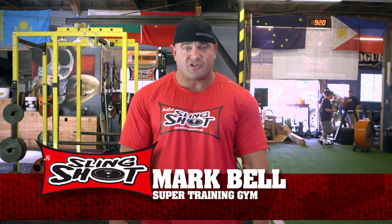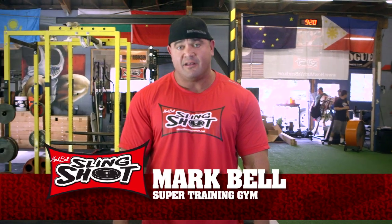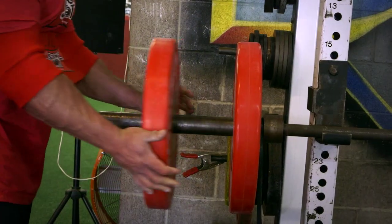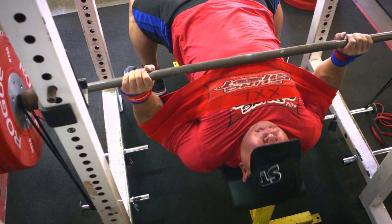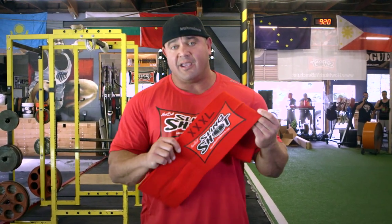This is Mark Beltman, Super Training Gym, the strongest gym in the West. I'm here today to share with you a product I invented called the Slingshot. Being a competitive power lifter, I tore my pec several times and bench press is a big part of what we do. I decided I need to figure out a way to work around and through these injuries, and the Slingshot became the answer.